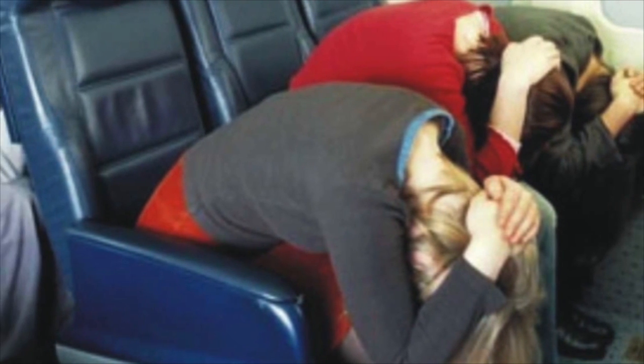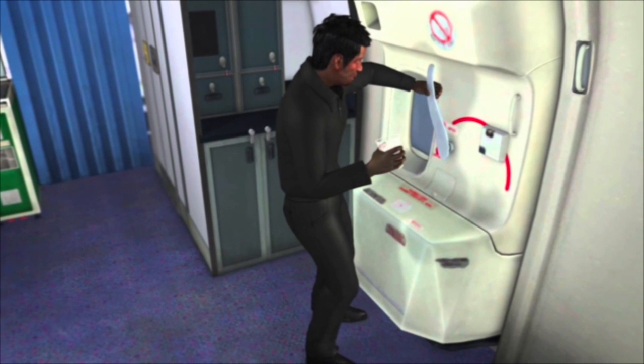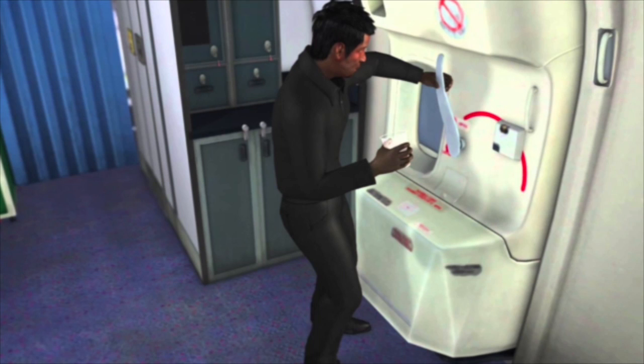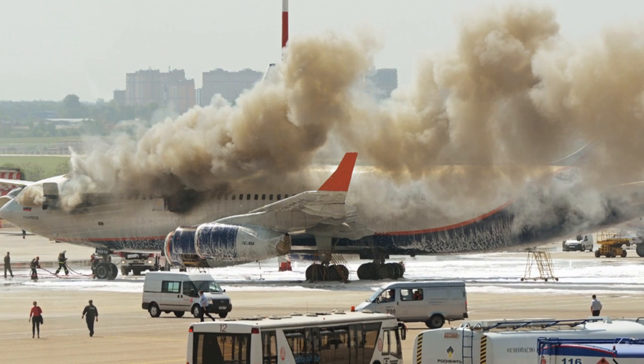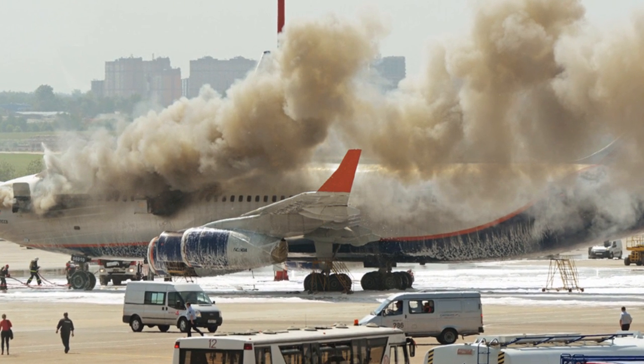During a situation where you know there will be an emergency, remember to assume the brace position — with your head on your legs and hands covering your head. This is important for your survival. Also, the opening of emergency windows or exits must be done thoughtfully — for example, you should not open an emergency door if there is fire or water coming from that side. So you have to think a little before doing that.